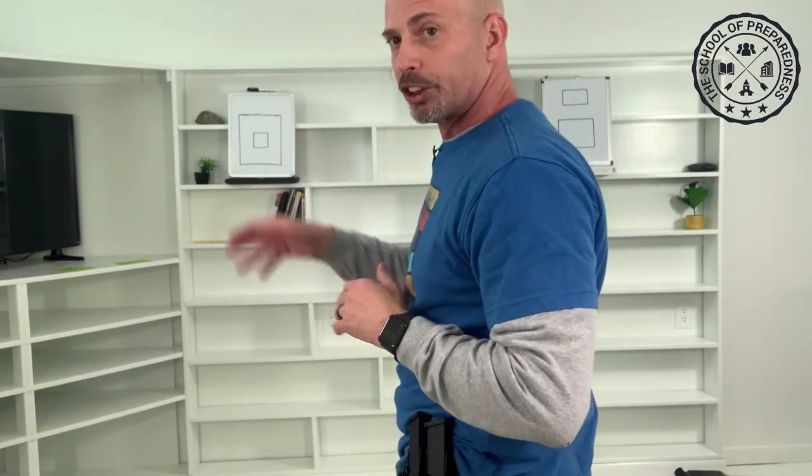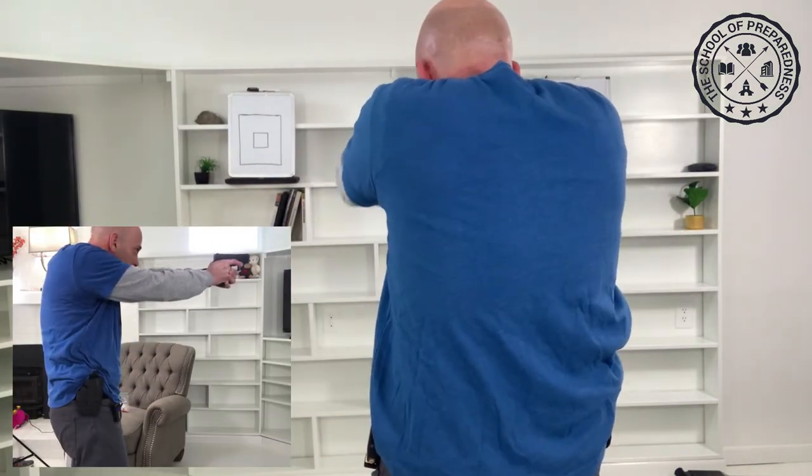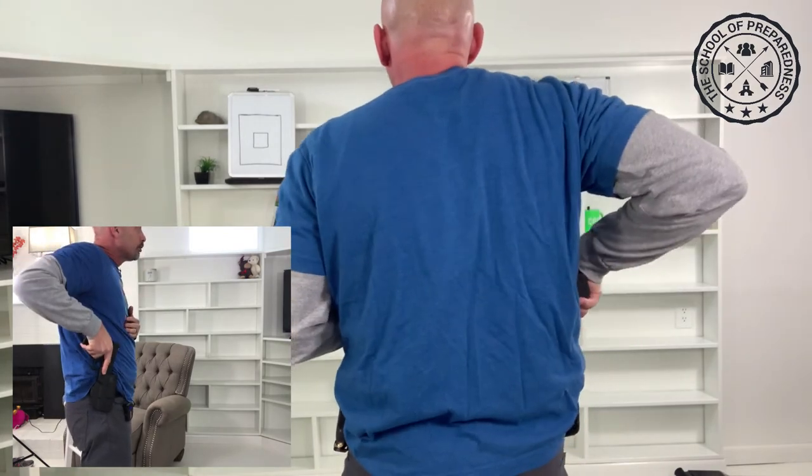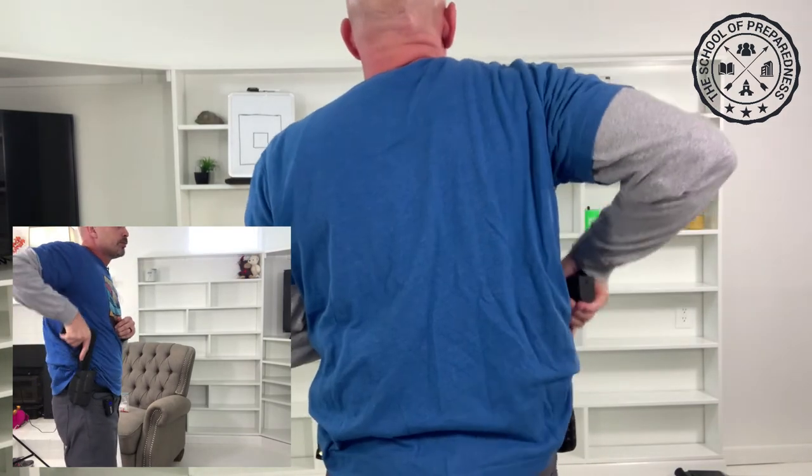Let's play around a little bit. I'm going to do full presentation first — two of those. One shot on one target, one shot on the other. One thing you can do during training is add a verbal command. Because in this world we live in, you've got to worry about liability issues. You want to be able to articulate why you had to use your gun to protect yourself and those you love. You can add that into your training too.